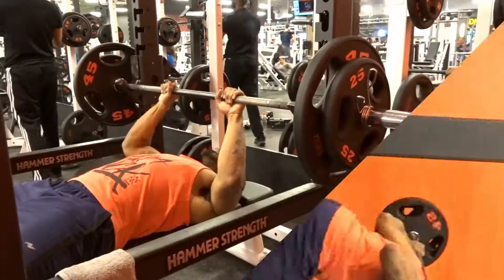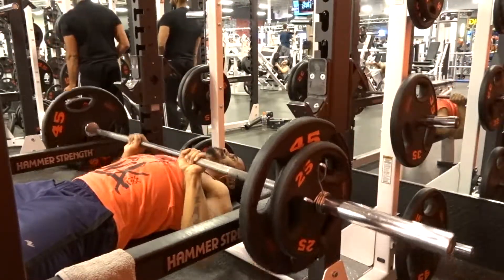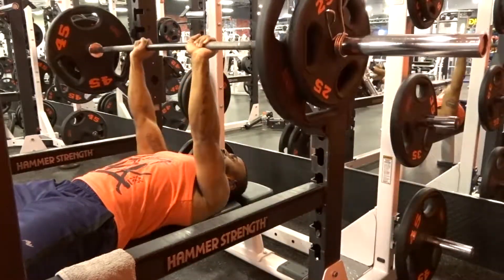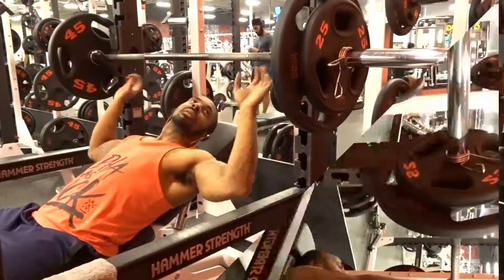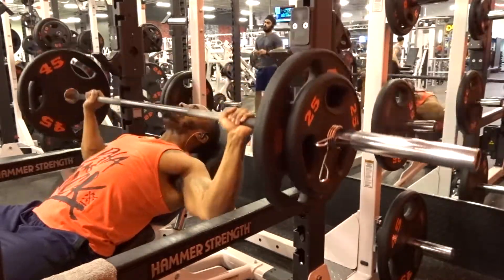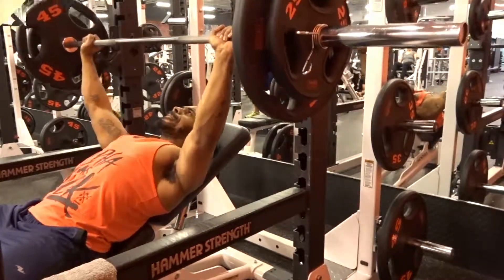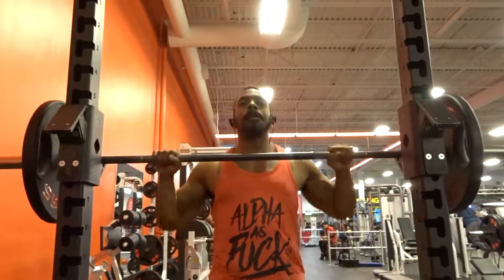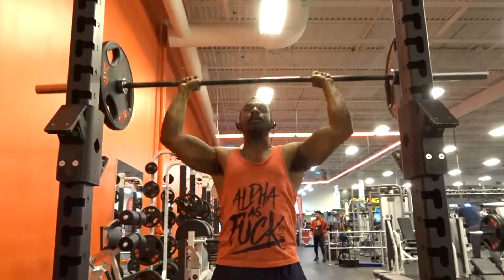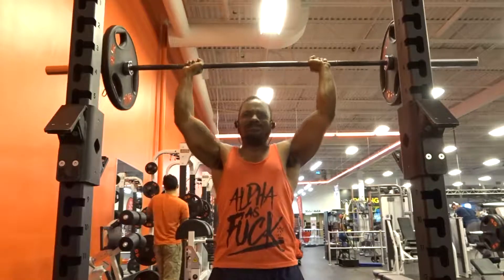After squats, it required close grip bench press using the power rack — three sets of five at seventy percent of my one rep max, which is 185 pounds. Then I moved on to incline bench press, also using the power rack, same 185 pounds at seventy percent, three sets of five reps. To finish, I did overhead press — three sets of five at seventy percent, which came out to 145 pounds. That's how day three and four of the Kaizen program went.